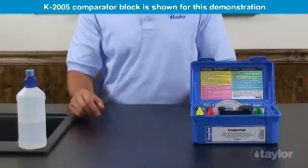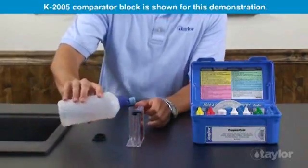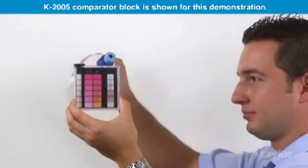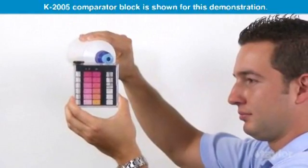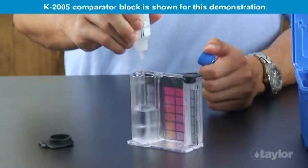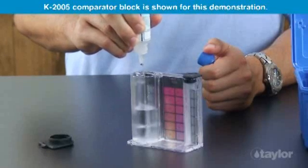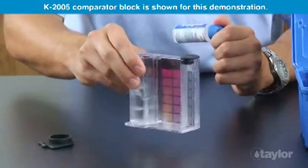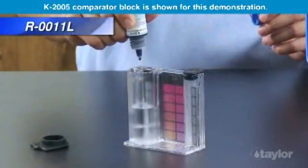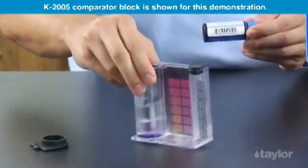To test calcium hardness, rinse and fill the large comparator tube to the 25 mL mark with the water to be tested. Add 20 drops of Reagent 10 and swirl to mix. Add 5 drops of Reagent 11L and swirl to mix.